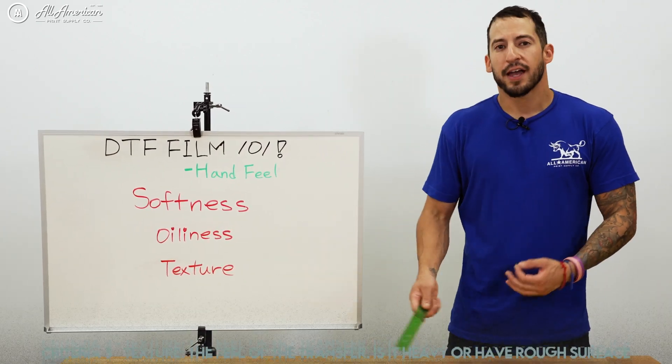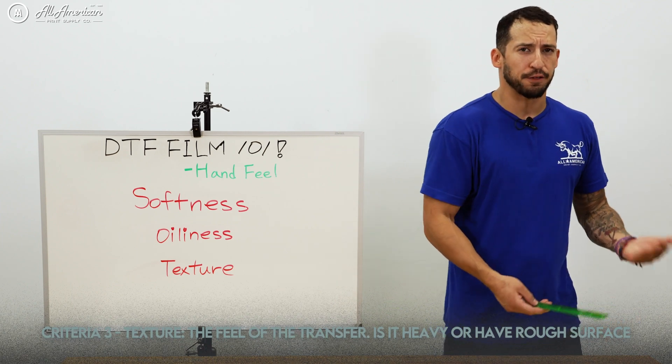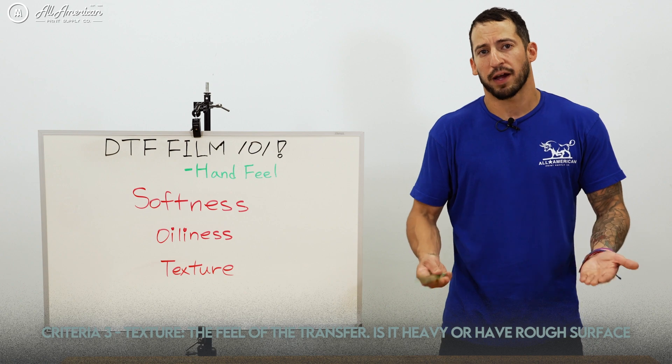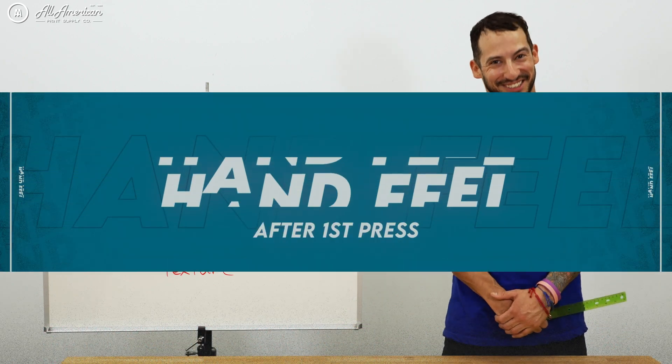Next we looked at texture — how is the feel of the actual transfer? How heavy is it? Is it more of a plasticky feel? Does the transfer once applied feel more like a premium good or something more like it was ironed on? Let's take a look at it.